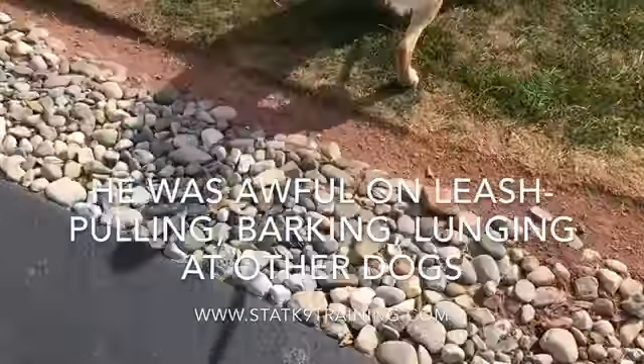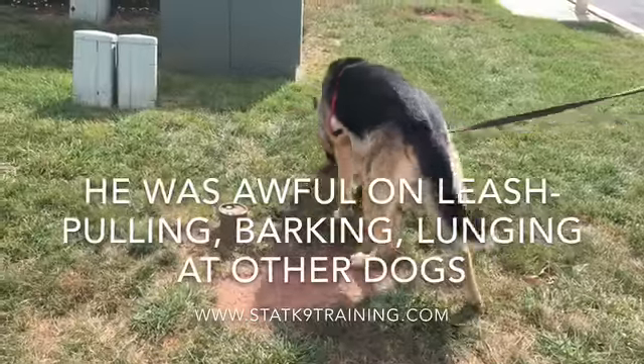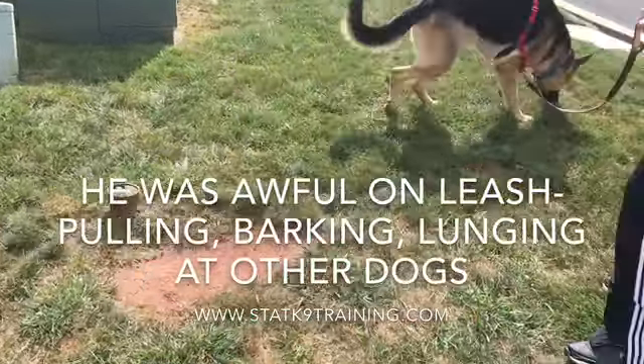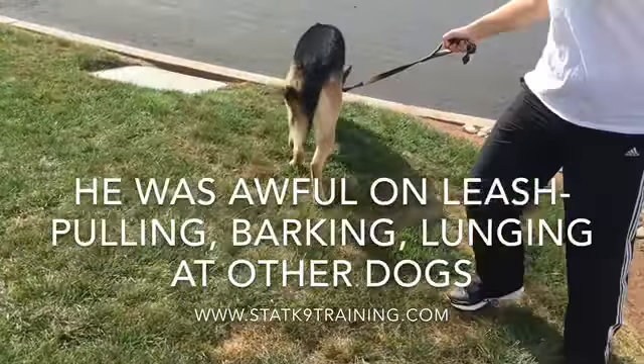Is this the harness that sort of slips off? It is. And if you had a regular collar, he would be pulling everywhere, right?